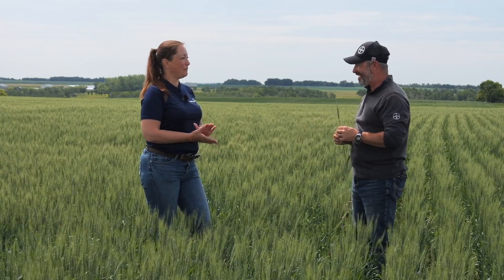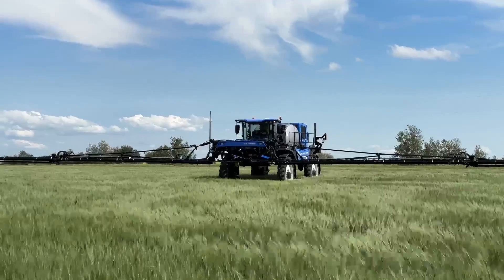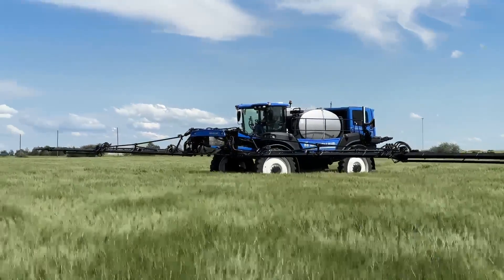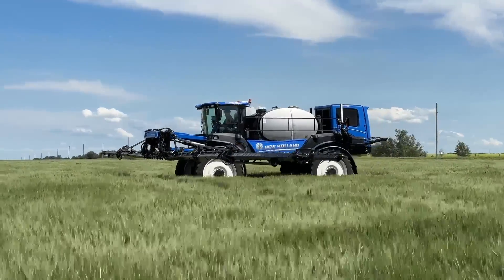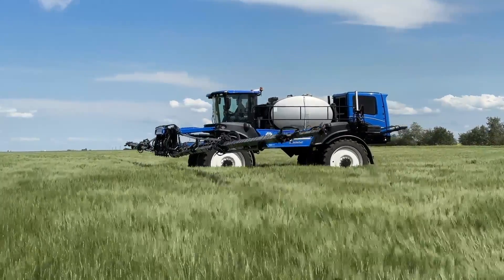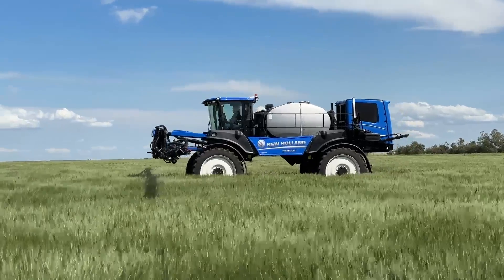That comes down to economics. If we're spending money on fungicide and on being out in the sprayer, we better get it right. When you think about the time it takes to spray, if it takes an extra half hour to do a field but you do a phenomenally better job versus having the boom flying up, that's a very well spent half hour.